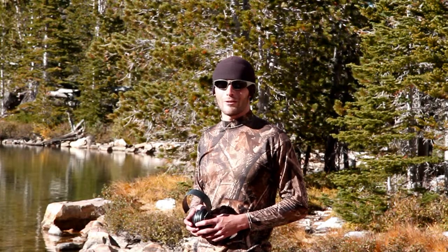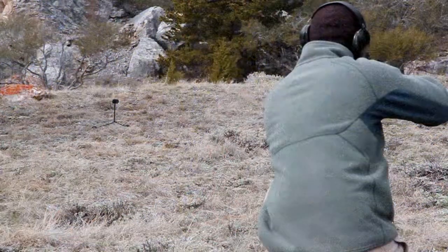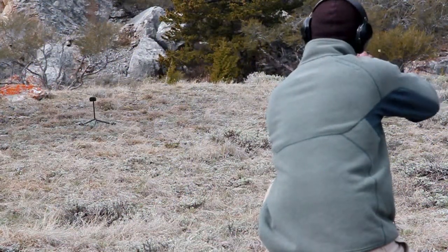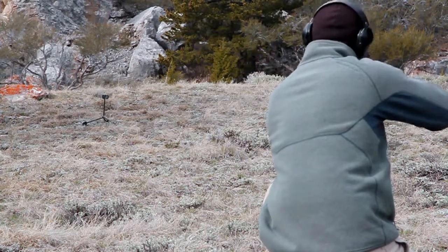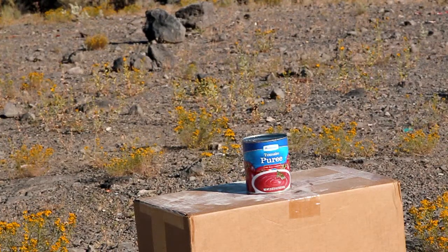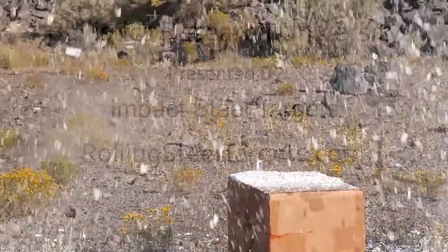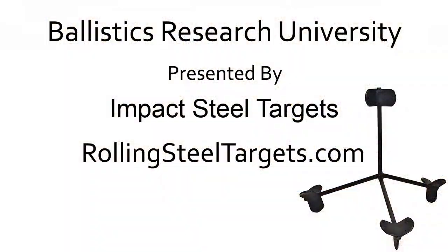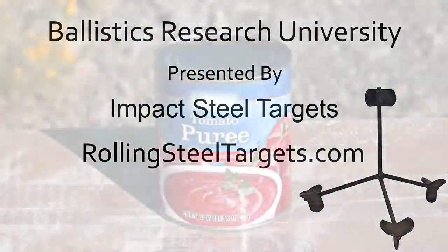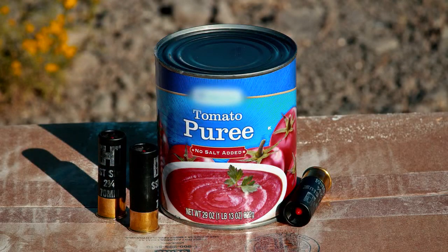Hi, this is Spencer with Impact Steel Targets. Thank you for joining us on another segment of Ballistics Research University. In today's Ballistics Research University, we'll examine the effects of a 12-gauge slug on a large can of tomato paste.